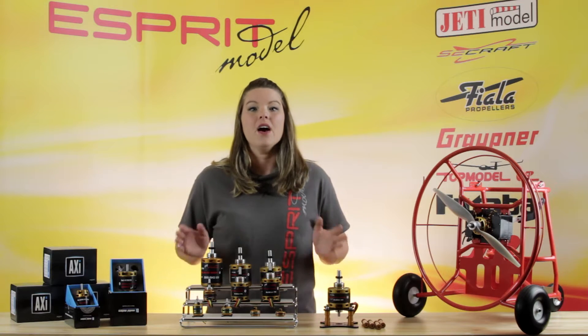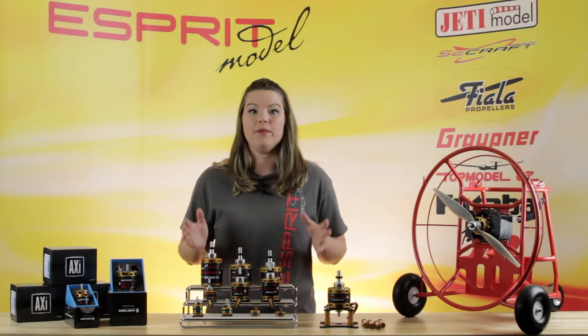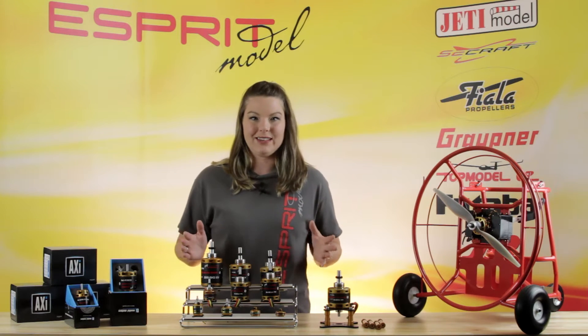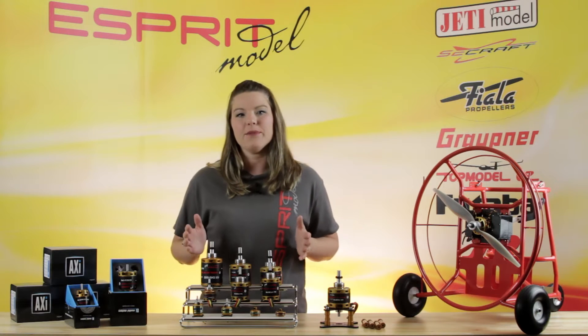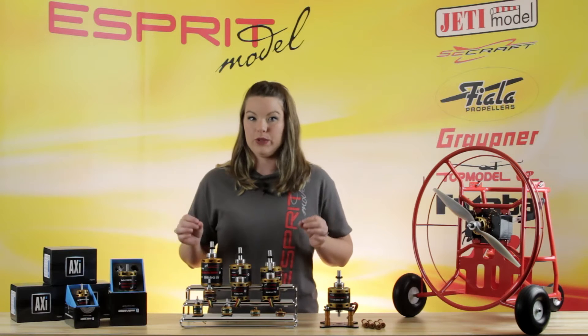These motors from Axie have a great new advantage. They provide more power, they are more efficient allowing for longer flight times, and Axie has now made them 20% cooler with their newer integrated cooling systems.